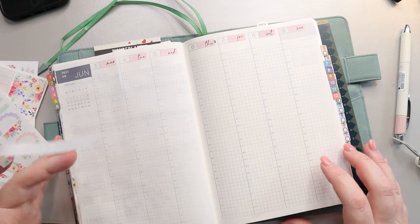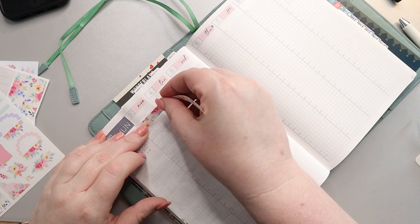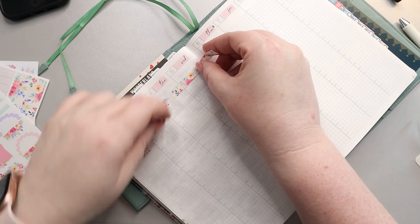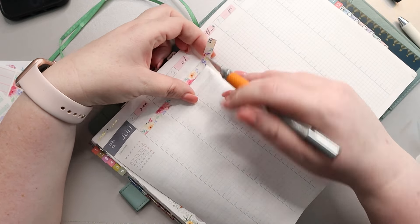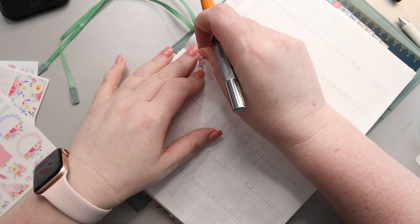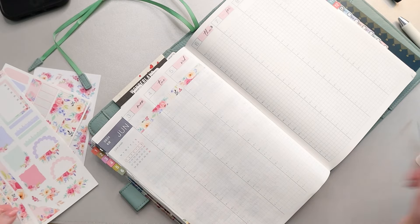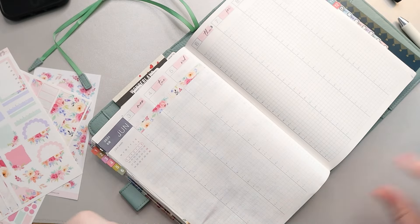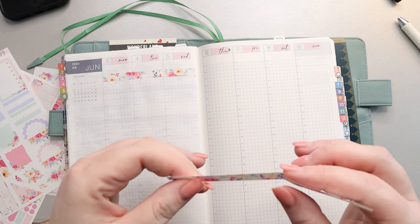With the way I've currently been planning, this might be more than I need for a weekly spread, to be honest, so we'll have to see. I was thinking about kind of switching things up just a little bit this week — it's me, got to switch things up. It just adds to the spice of life. I want to see how many different spread designs I can do, so we'll see what I change up this week.